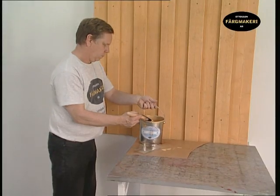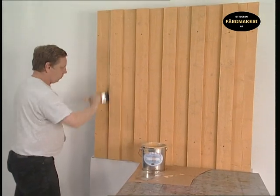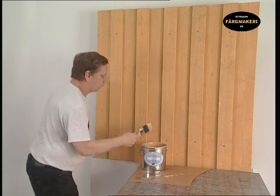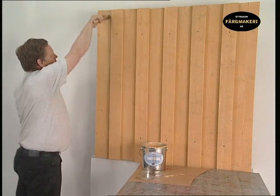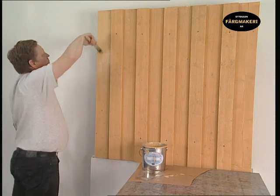Work the paint into the timber thoroughly. To achieve a good end result, it is important that the paint is not too thin and that it is distributed evenly using long brush strokes. If the paint is applied in different thicknesses, it will become apparent through the uneven sheen.